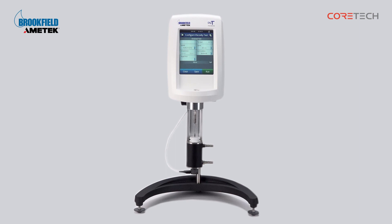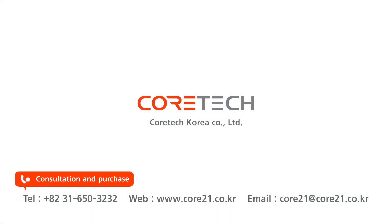That was a description of Brookfield's small sample adapter. For consultation and purchase inquiries, please contact Core Tech Korea. Thank you.